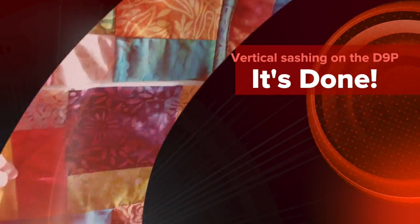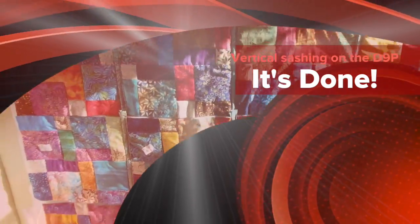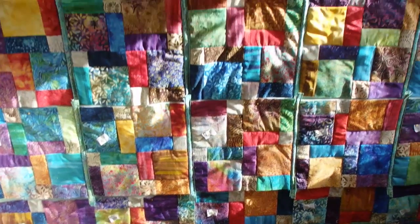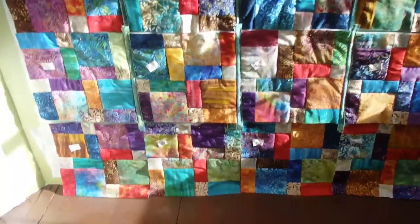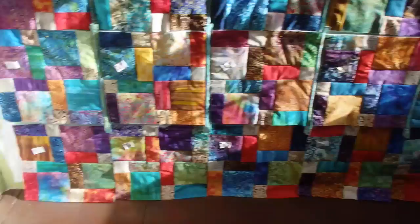That is now five rows done, one more to go. They look a little wrinkly right now with the sun hitting them that way, but that's just because they are quilted. So one more row, vertical sashing, and it's on to putting all these rows together.